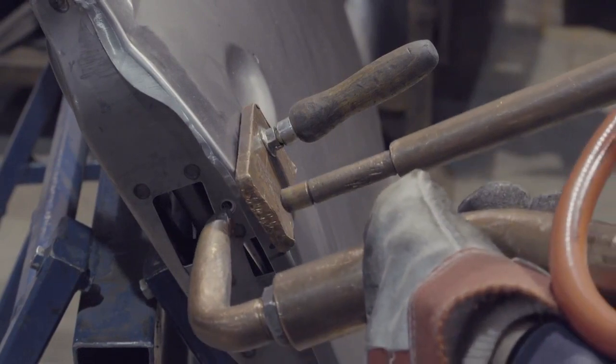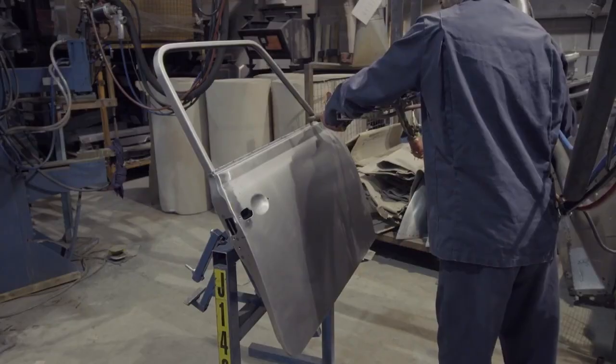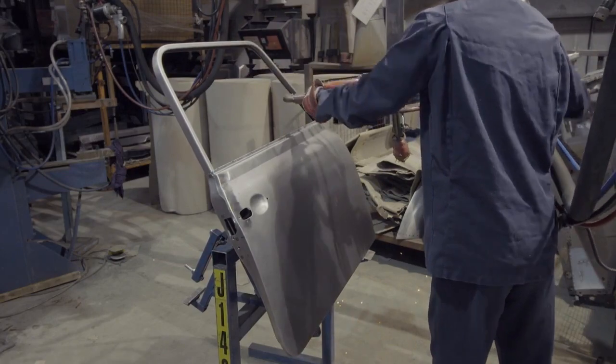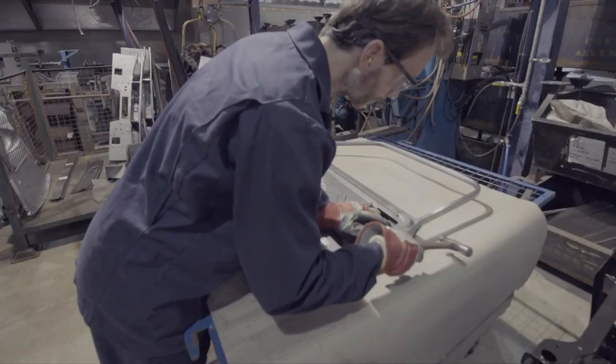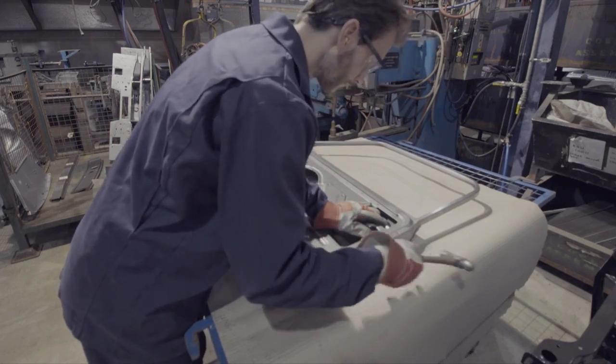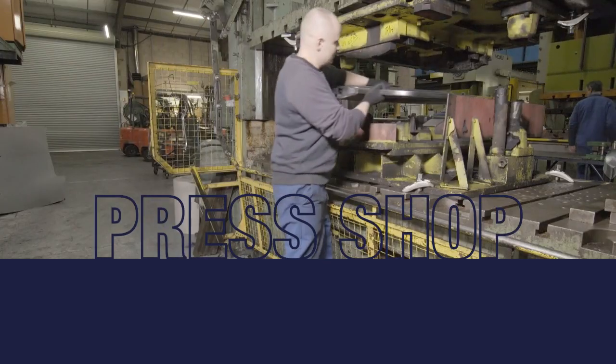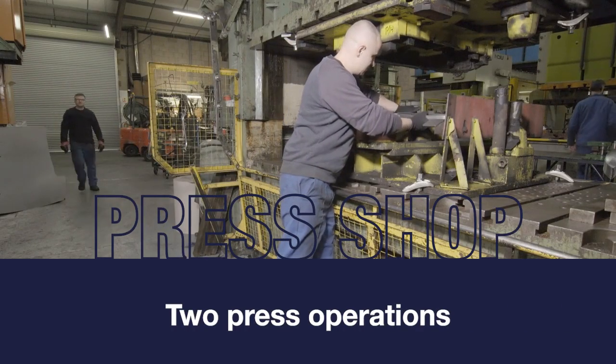The skin and the door inner are spot welded together, close to where the door catch will be, and at the top corners. Finally, at this stage the skin is folded over at about 45 degrees, to hold it in place until it goes to the press shop. There are two press operations used to clinch the skin and the inner tightly together.